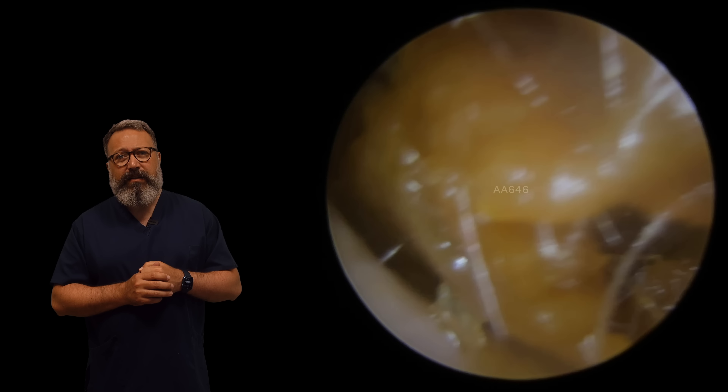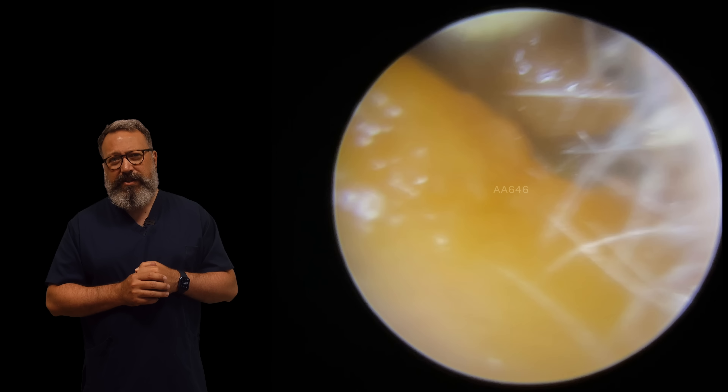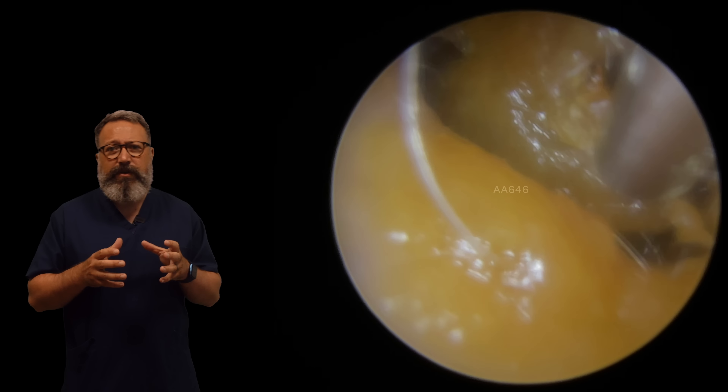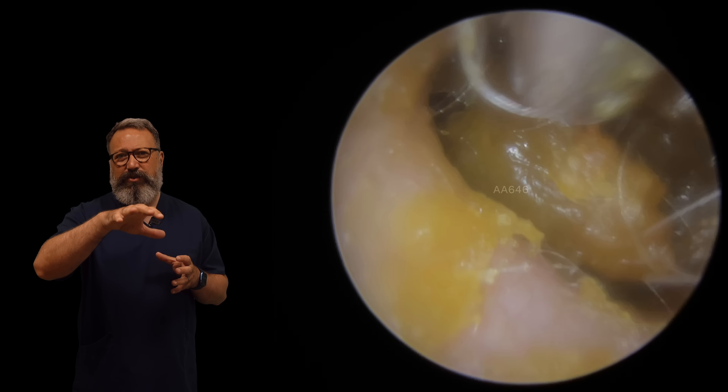We're on to the second ear canal here. You can see with this one it's very similar to the other side - this quite large plug here just on the outer part of the ear canal. So we're just going to get rid of some of this softer stuff at the entrance here.